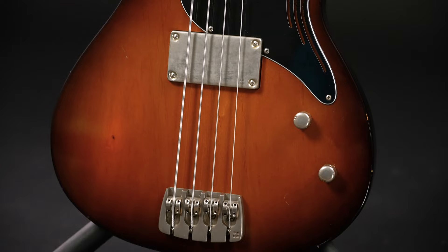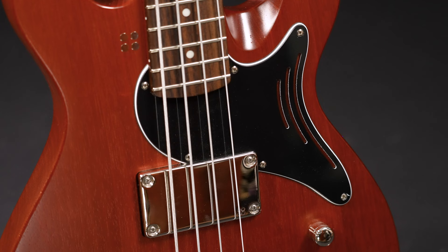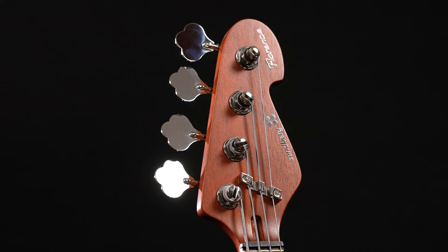Sandberg offers this bass in two versions. The one you've heard so far in this video is the alder body maple neck version, which is aimed more at typical pop and rock players. The second version comes in the exact same design, but both body and neck are made from mahogany, which gives this Florence bass a lot more emphasis on low mids and bass and a softer attack.